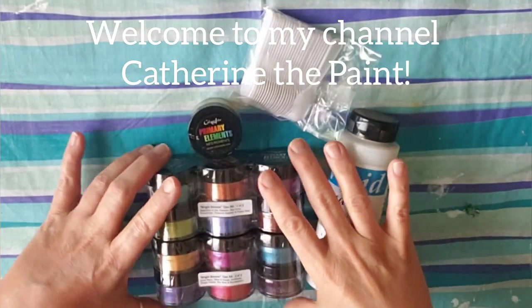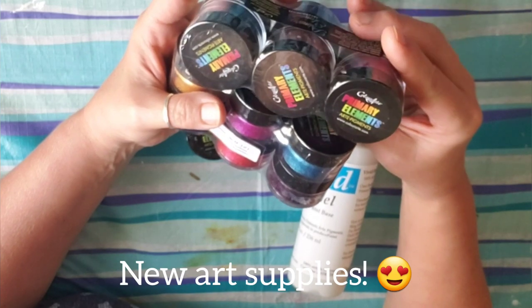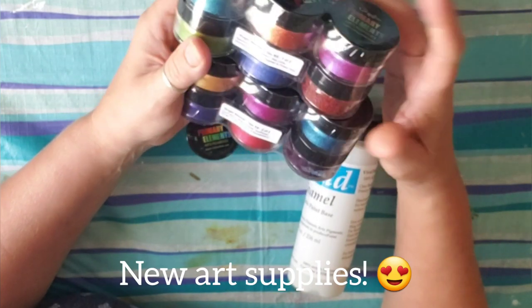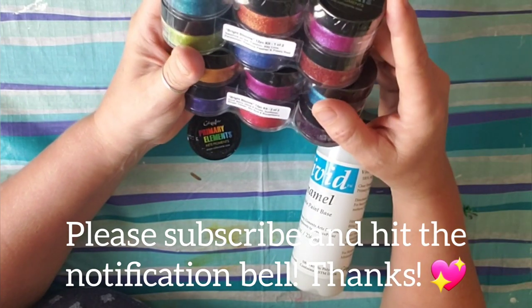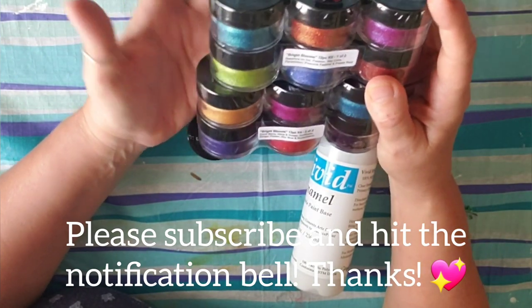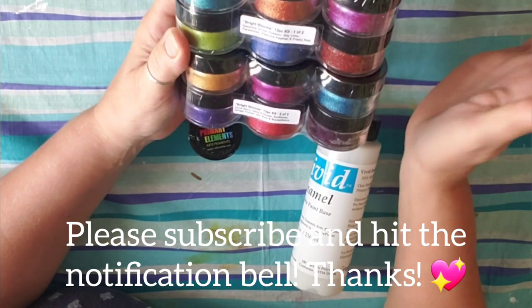Welcome to Catherine the Paint. Look what I got — I ordered a new set of the Color Art Primary Elements. I've been playing with the same set for like six months now, because I got them around Thanksgiving, and I decided I needed some more.